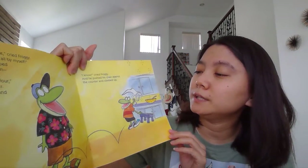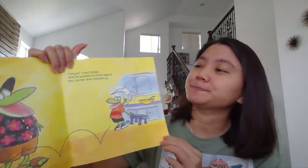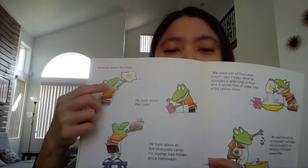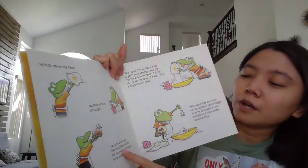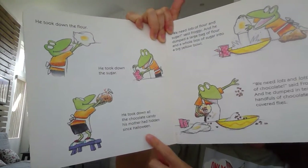So what do you think Froggy needs if he wants to bake a cake, Gummy Bears? So first, he needs to take down the flour. And then he grabbed the sugar. And last, he took down all the chocolate candy his mother had hidden since Halloween. And you know what, Gummy Bears? It's almost Halloween, right? One month left.